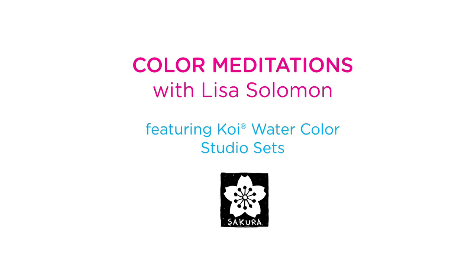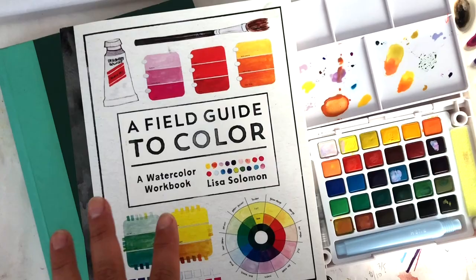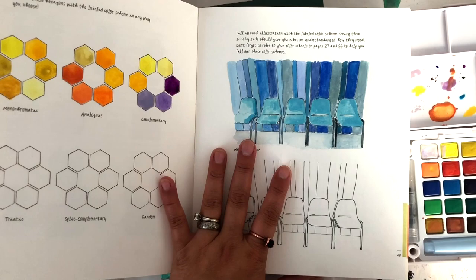Hey everyone, my name is Lisa Solomon. I'm the author of this book called A Field Guide to Color. It's a color theory slash fun exercise workbook, and there's room in it for you to paint alongside my prompts, kind of like this. I've started painting in a copy of the book just to see how it would work.